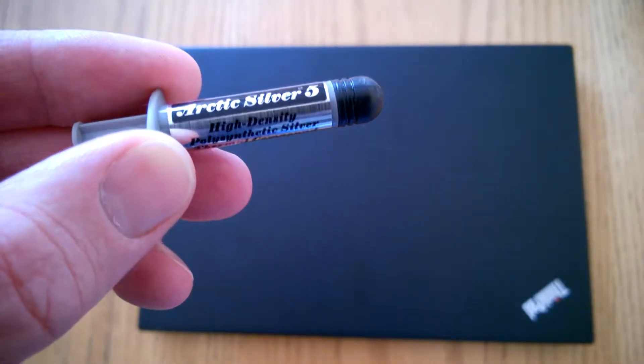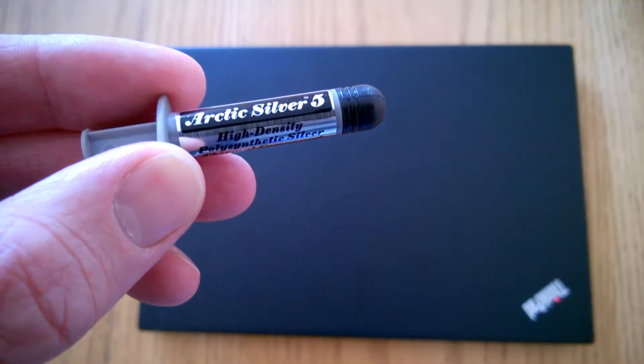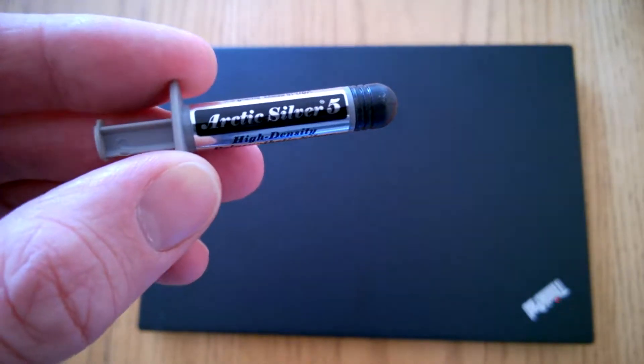This is going to be replacing the heatsink compound on a T470S, which is a Lenovo laptop.